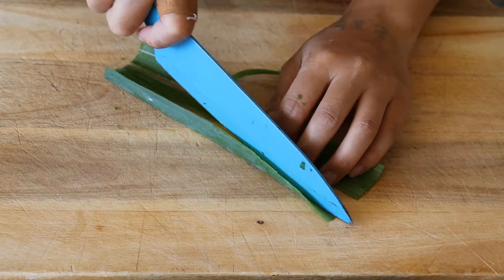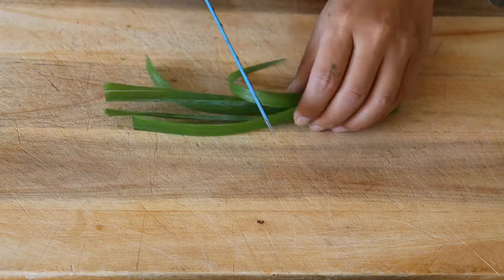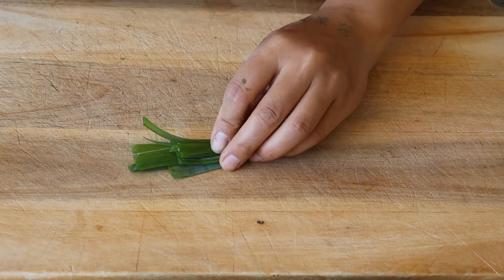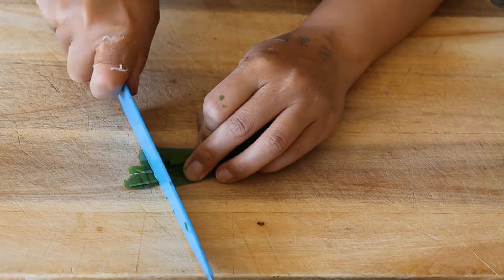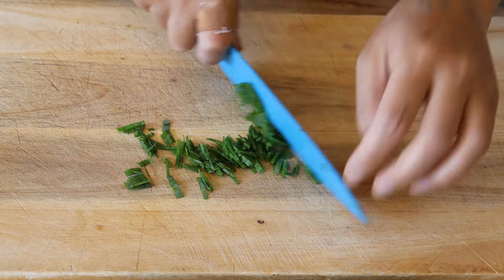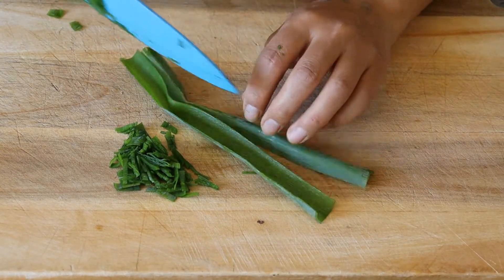I'm just showing you how I split them lengthways and then across before I cut them across. I'm only using the green part of the spring onions, as you can see. Then I chop them up as fine as I can get them and do the same to each leaf of the spring onion.